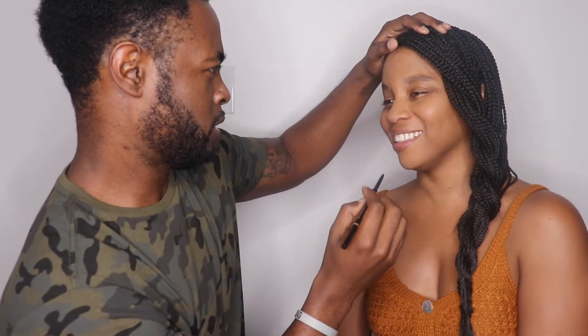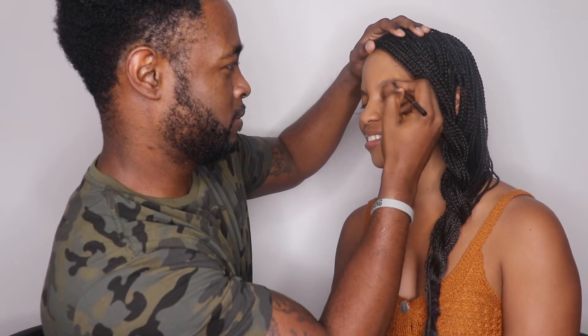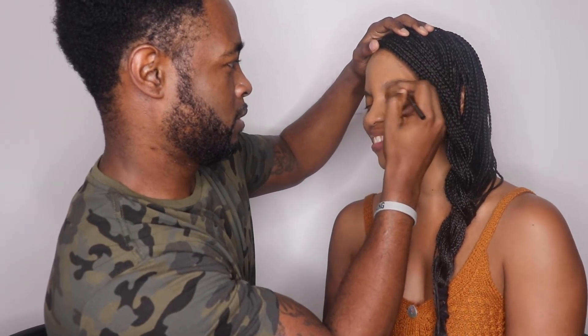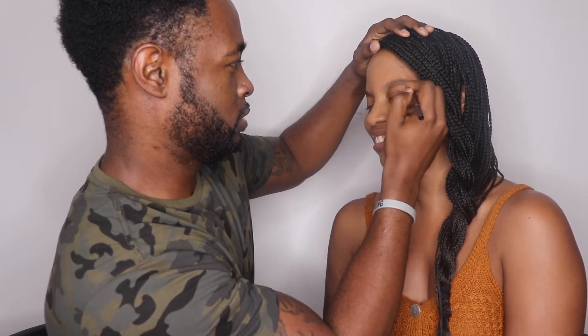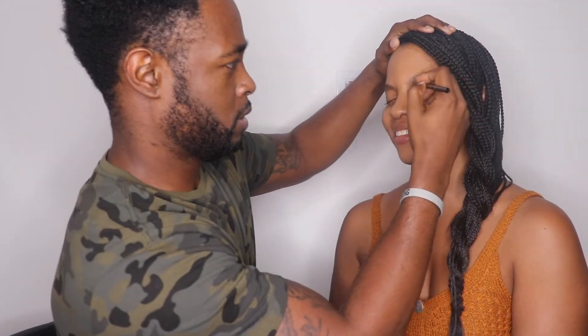Can I erase? No, there's no eraser. What do you need to erase? What happens if you mess up? We can try to cover it with the foundation. All right, you look good, you're glowing! What? Eyebrows done. You ain't gotta ask — they're good, okay. Eyebrows done.